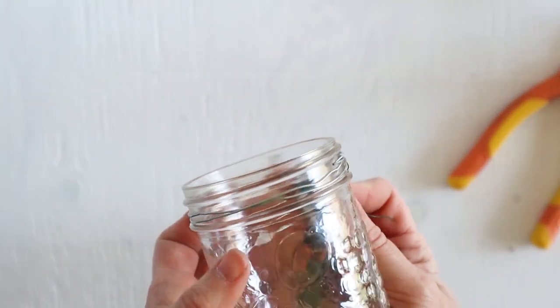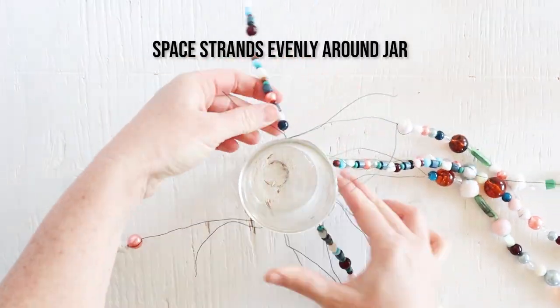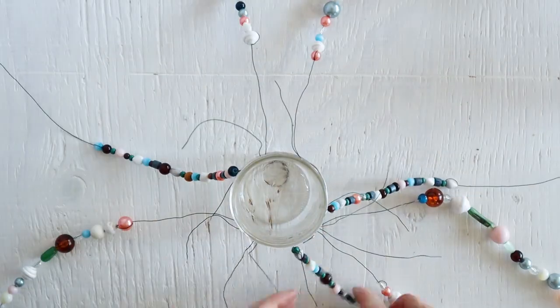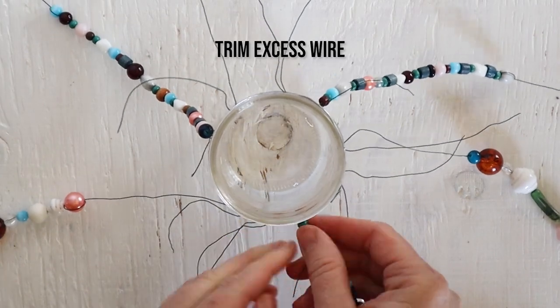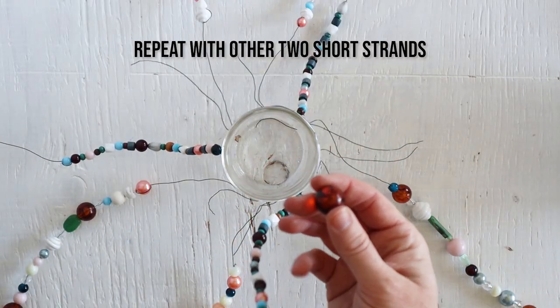Now you want to simply space your strands evenly around the jar, so for each shorter length of beaded strand you'll have two longer ones in between. Now you just want to secure those strands in place and trim any excess.